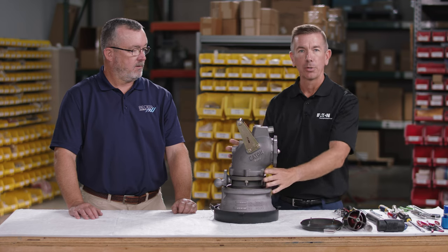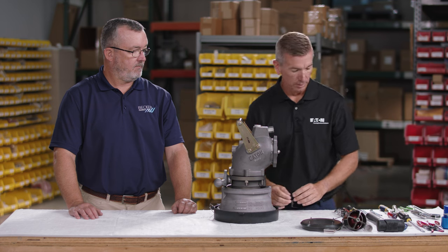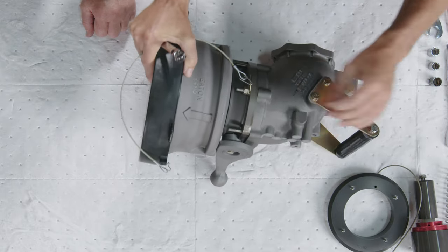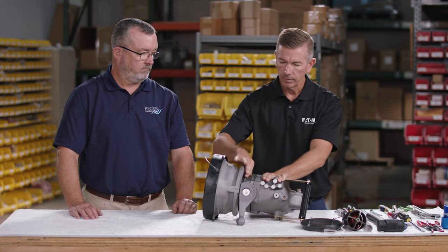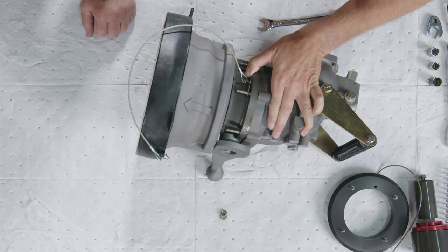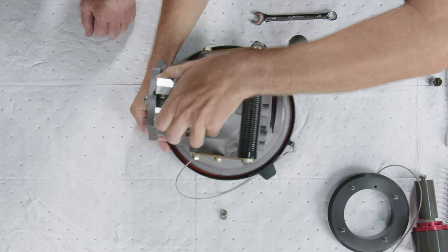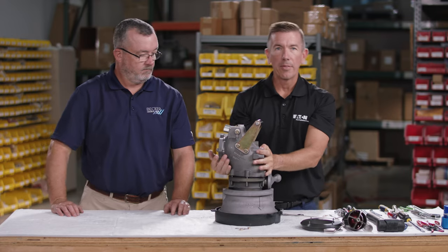The hydrant coupler has two main assemblies: the pressure controlling elbow and the lower half. We're going to separate these two components using a half-inch wrench to remove the nuts securing the studs. There really is no spring tension between the two pieces, but there will be a pressure equalization valve that has a very small amount of tension.